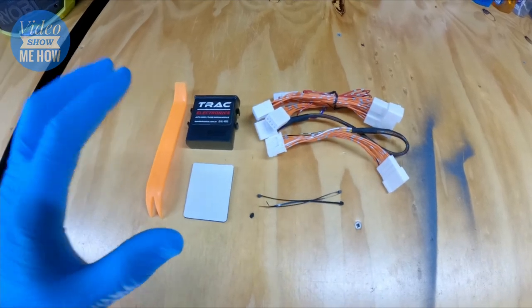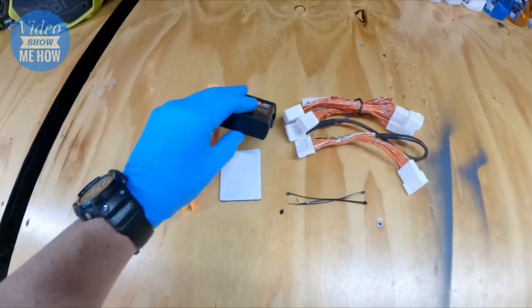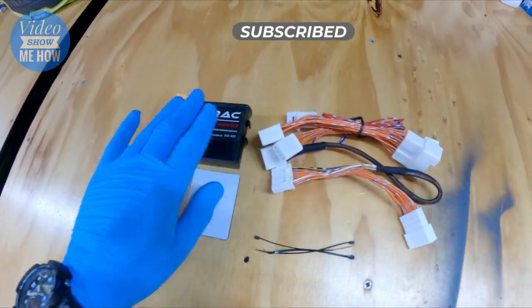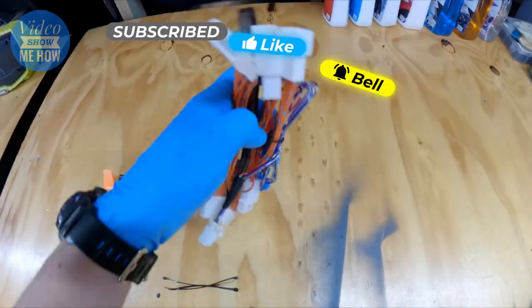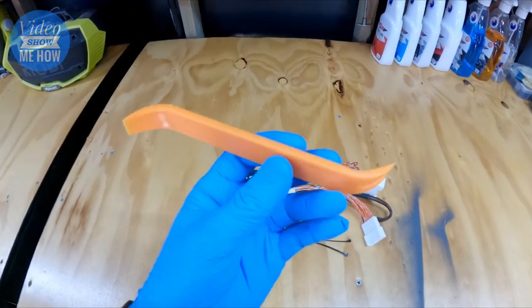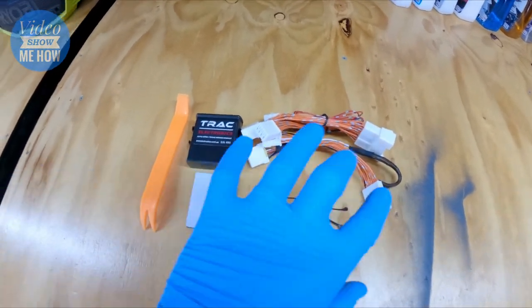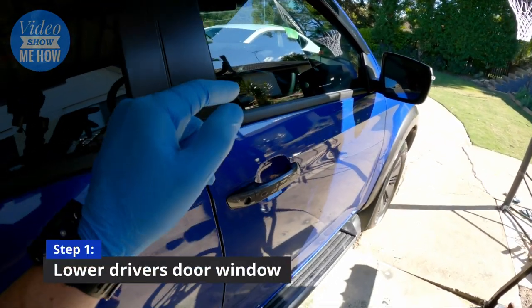Here's all the bits and pieces you get with the kit - includes the module itself, the brains of the operation, even down to the adhesive pad to connect that to the surface. We have the super high quality wiring loom there, complete with sheathing, the whole box and dice. Awesome to see even zip ties and a trim removal tool included - really great kit that has everything you need.